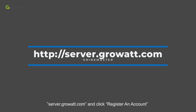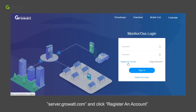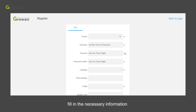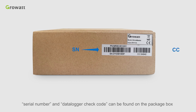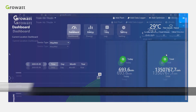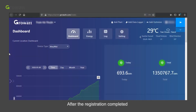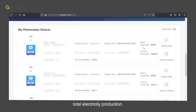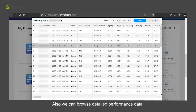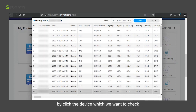Visit the ShineServer website at server.growatt.com, click Register Account, and fill in the necessary information. The serial number and data logger check code can be found on the package box. After registration is completed, it will direct you to the home page. The dashboard displays data performance such as daily production, monthly production, annual production, total electricity production, total revenue, etc. You can also browse detailed performance data by clicking on the device you want to check.